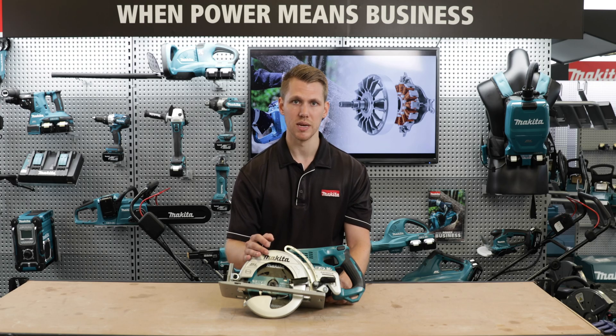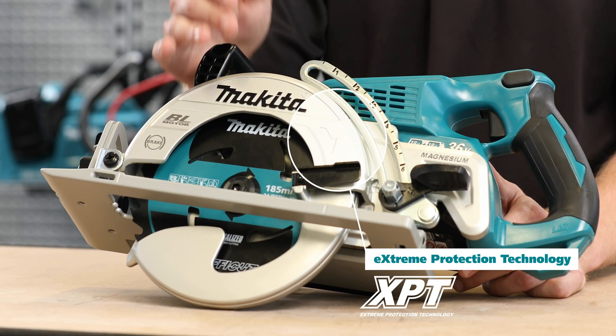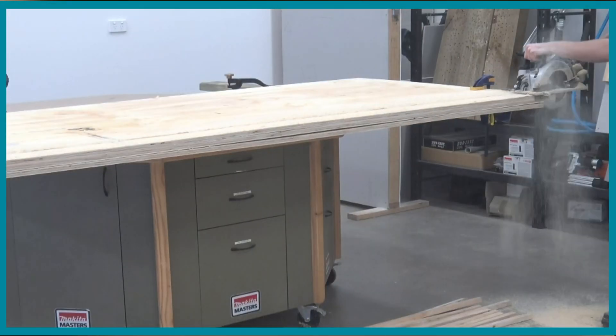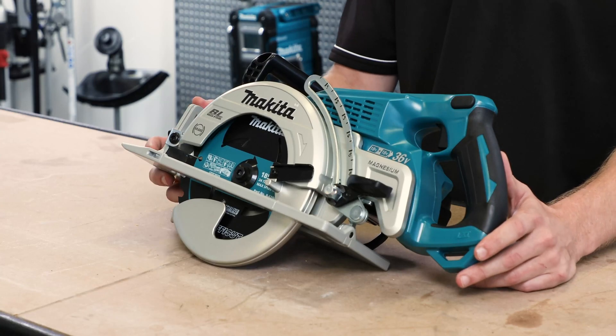Also featuring XPT technology, this technology allows the saw to handle increased dust and moisture and it will handle anything the jobsite throws at it. When testing the DRS780, we stacked three sheets of 17mm ply and got a runtime of 34.8m using two 6Ah batteries.